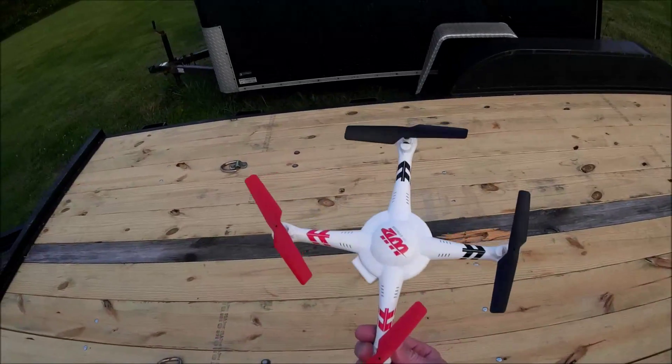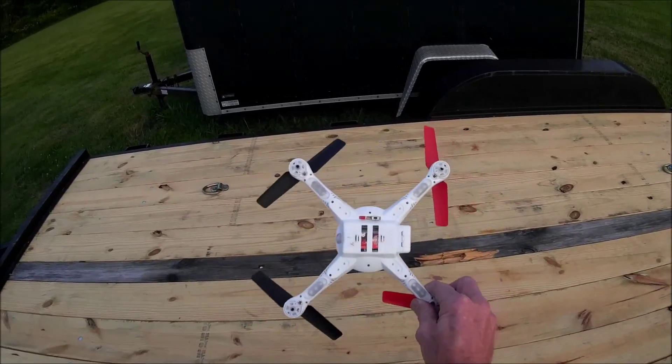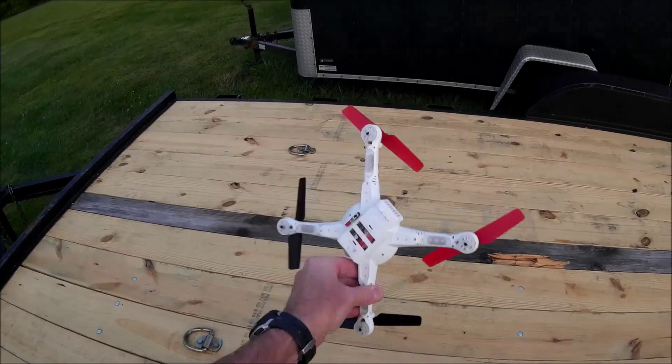So I thought about it and I want to come up with something to really make this a better quad, because it has a really nice design body — it's nice and robust, and a lot more aerodynamic.